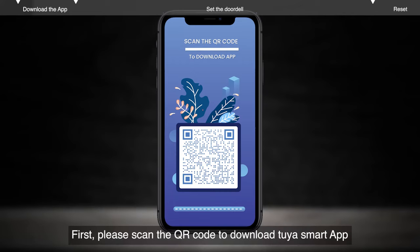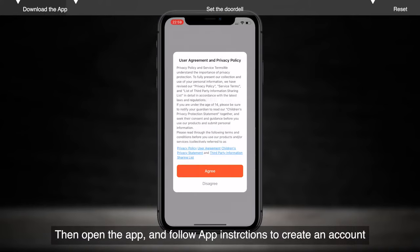Download the app. First, please scan the QR code to download to your smart app. Then open the app and follow the app instructions to create an account.